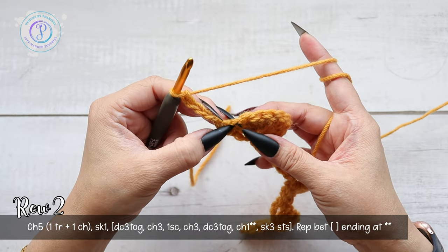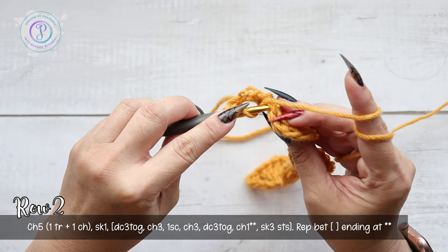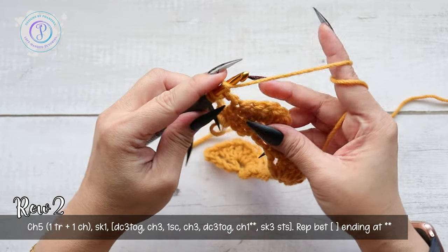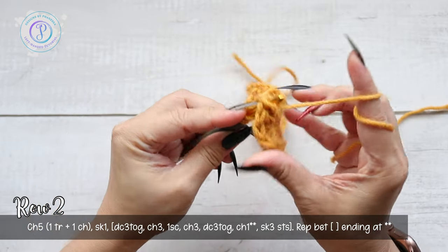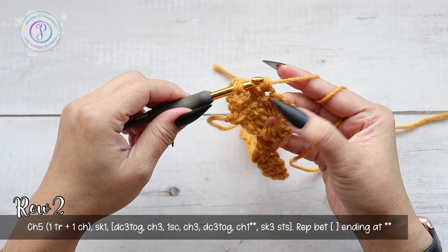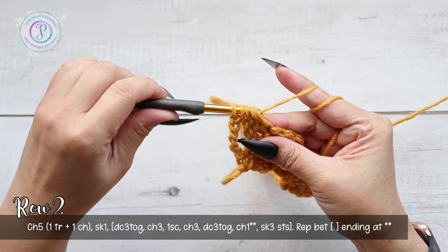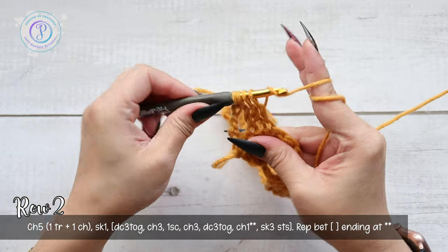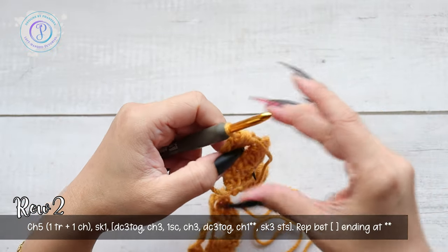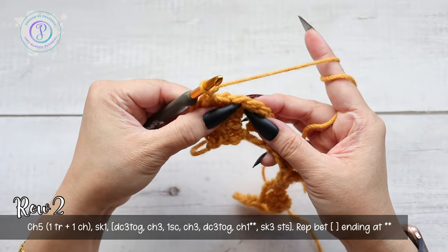Yarn over, skip the first one, into the next pull up a loop, yarn over, pull through two. Do that three times: yarn over, into the next stitch, pull up a loop, yarn over, pull through two. Into the third stitch: yarn over, insert your hook, yarn over, pull up a loop, yarn over, pull through two. You have four loops — yarn over and pull through all four. That's your double crochet three together.